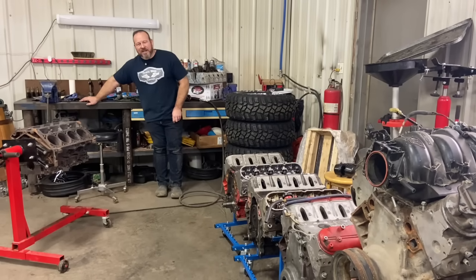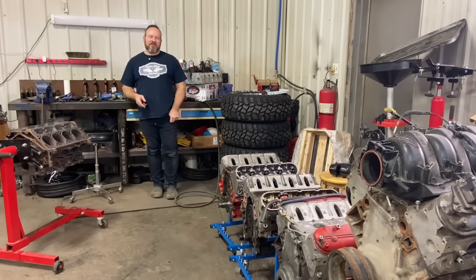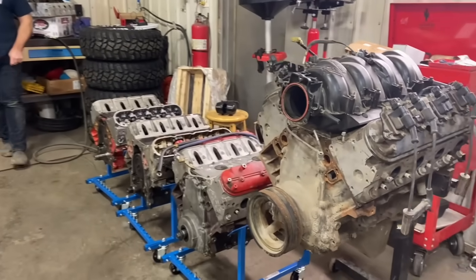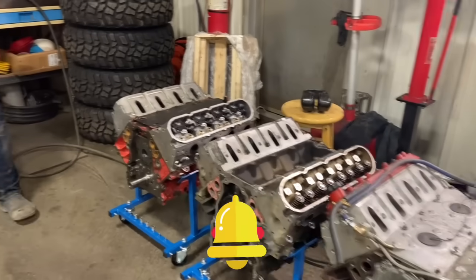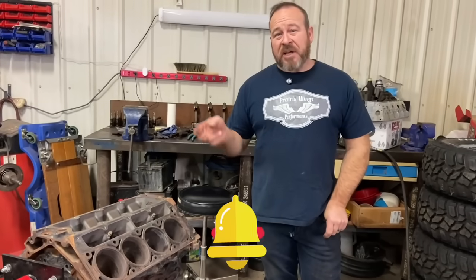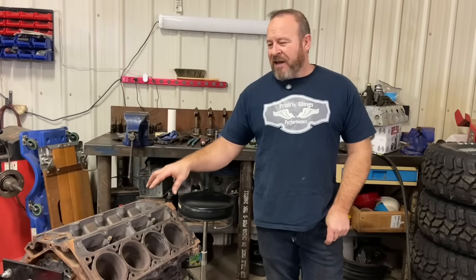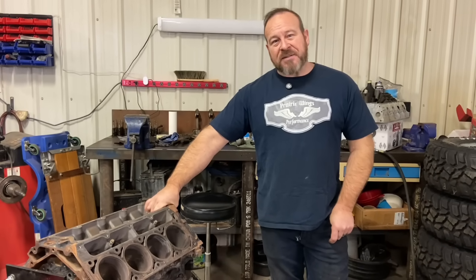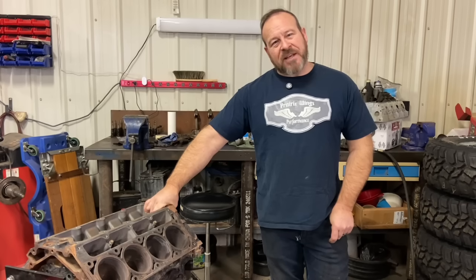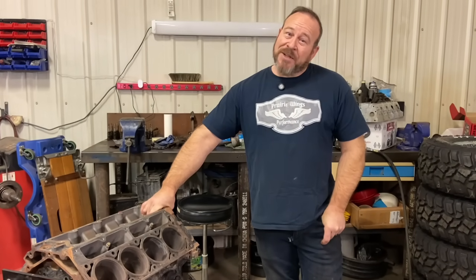Hey, I'm Merle. Welcome back to Prairie Wings. I just got off the phone with a guy who had questions about an LQ4. I have to answer these questions all the time — I've had a few LSs apart and got some experience with these things. I'd like to share my experiences because there are actually two, maybe more versions of the LQ4. I haven't had them all apart, and I'd like some feedback to see what experiences people have found, because the books say one thing but my experiences might be a little different. So let's get at it.